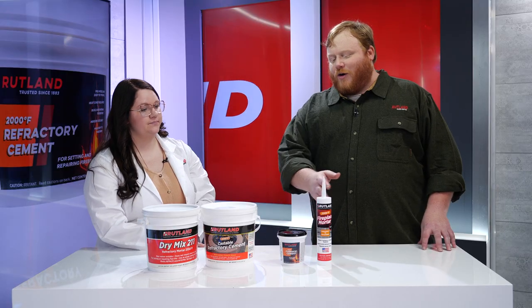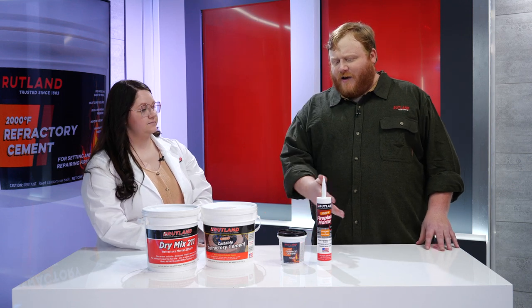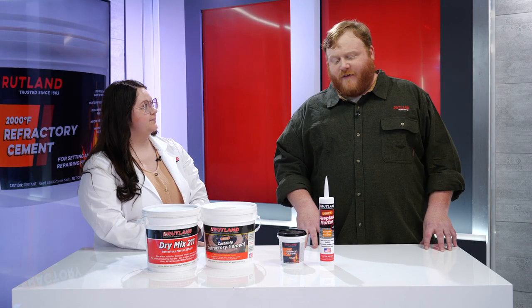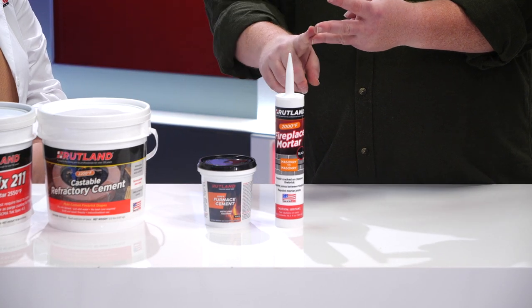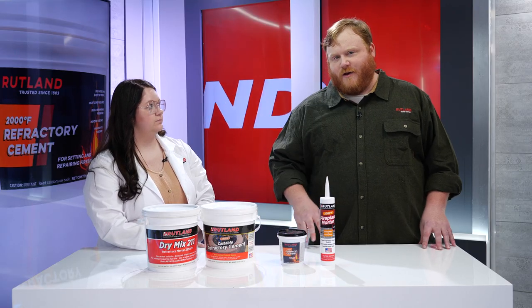I could understand how the caulk cartridge could make something like that a lot easier to use. We also have our fireplace mortar, good for repointing firebox bricks in the fireplace or wood stove, and also for repairing masonry. This product also comes in three different colors: black, buff, or gray. Or if you wanted a different color, you could always paint it with a high-temperature paint after it's been heat cured.